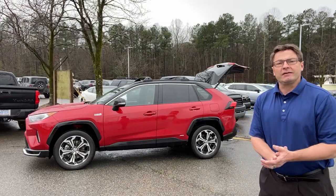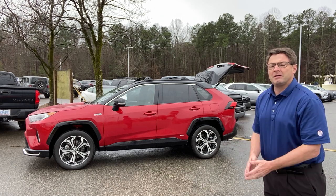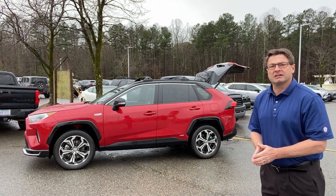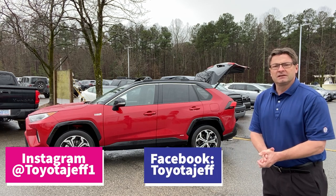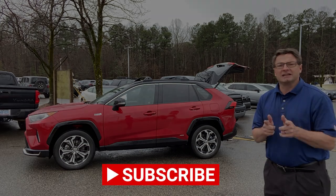Thanks so much for watching, everybody. I hope this was helpful to you. Tell me how you would use the RAV4 Prime, and how you would use my room mode. Follow me on Instagram at ToyotaJeff1, on Facebook at Toyota Jeff. I write for Torque News at torquenews.com/Toyota. You can find my website at toyotajeff.com. See you next time.